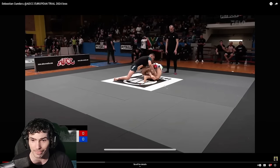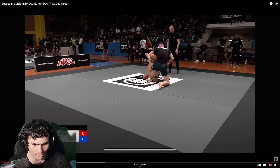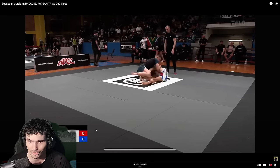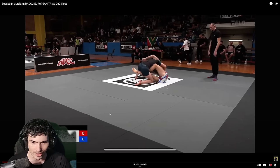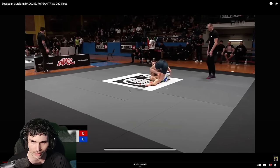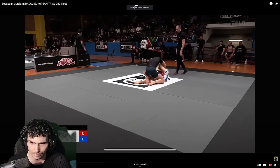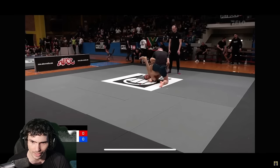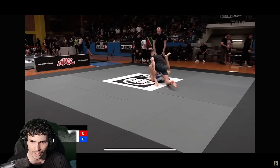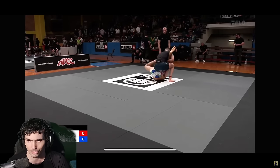I'm going to be starting and stopping this a lot. He still has a butterfly hook in. He's able to kick up and over and lace the leg through. That was nice — he almost has kind of a single leg X going. He's got single leg X and he's looking for the reap.